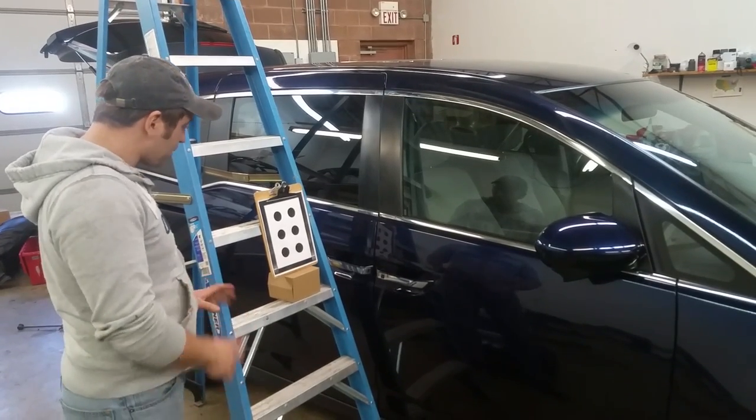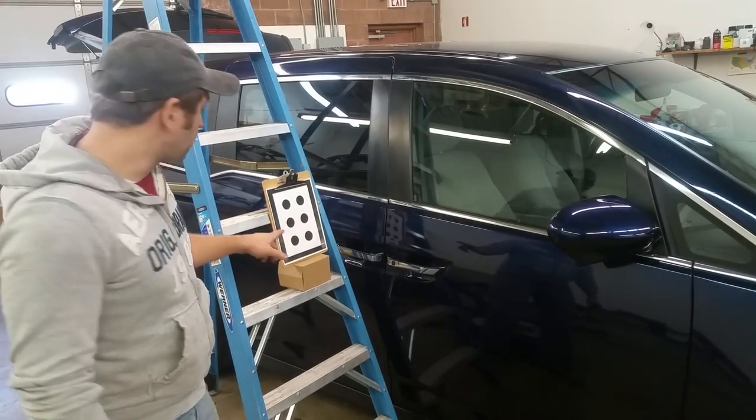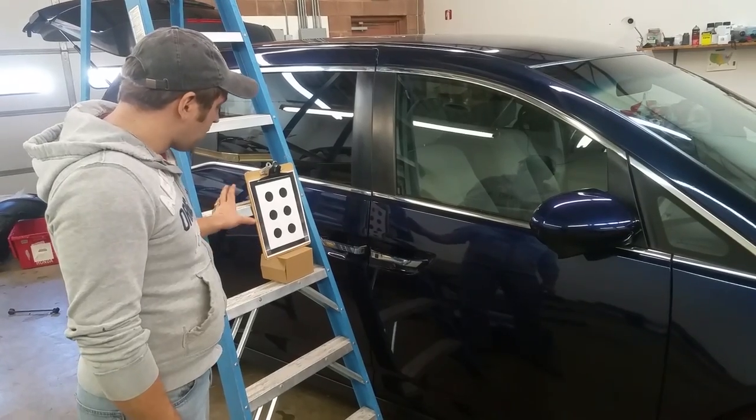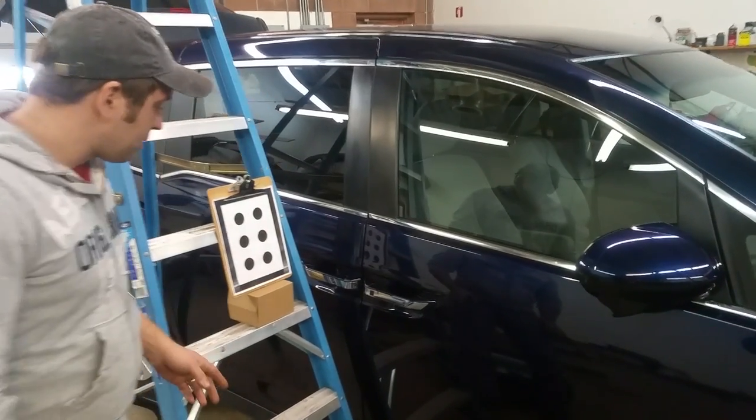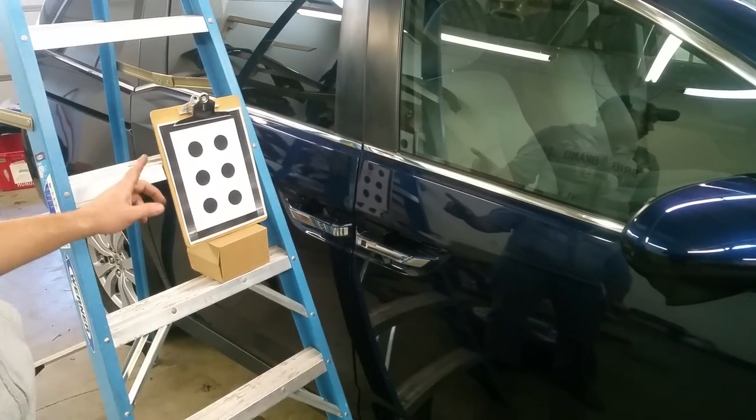All you are really going to need is a step ladder and a clipboard, and I will attach a link where you can print this image here — there are six dots. This is actually a Honda tool but you can print this off yourself and you can program this mirror yourself without taking it to the dealer.